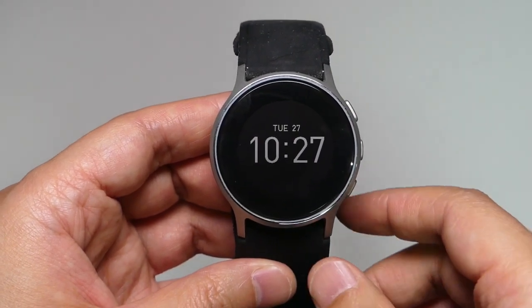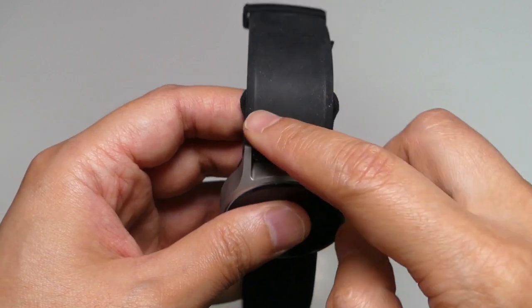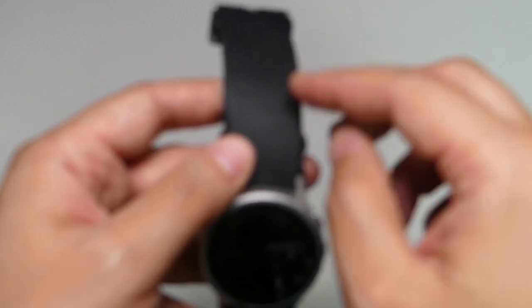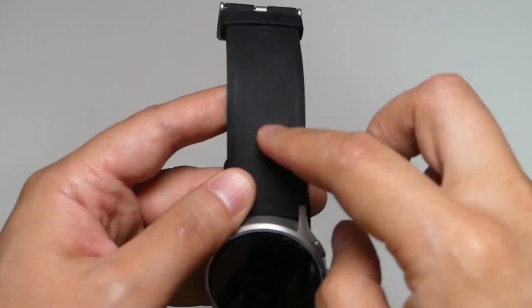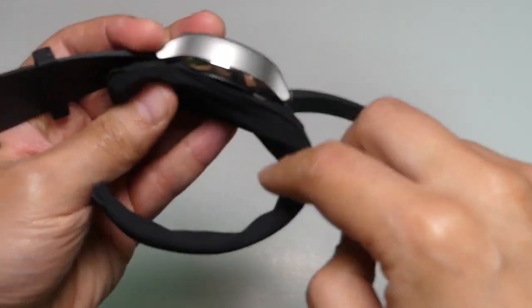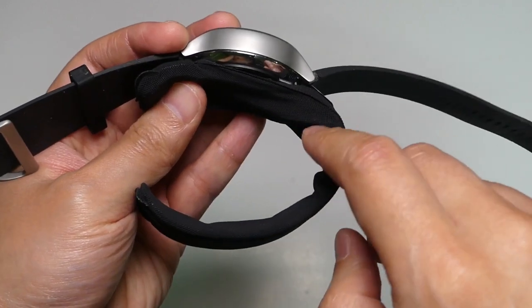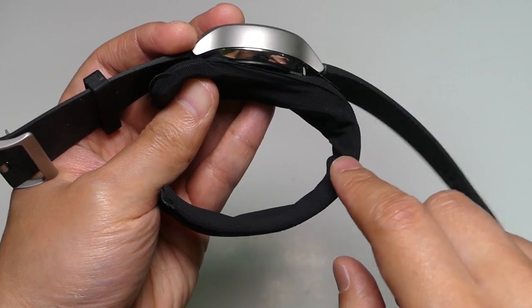Right now let's talk about some drawbacks of this smartwatch. First of all, the band, which is made of silicone — as you can see, it collects dust easily. This is the first drawback of this smartwatch. And the second, as you can see, this curve on the inside also collects dust easily. So you have to wash it once every couple of days.